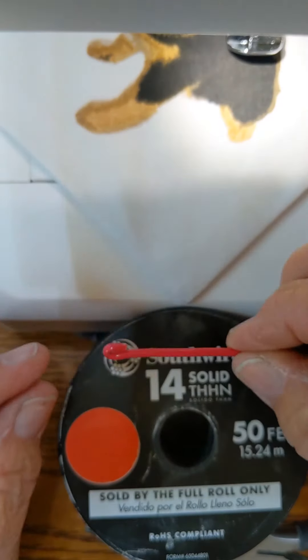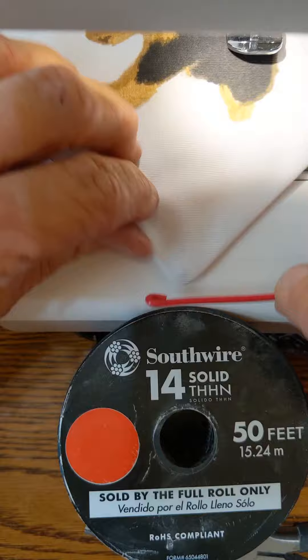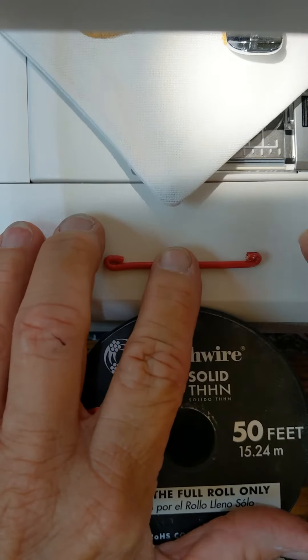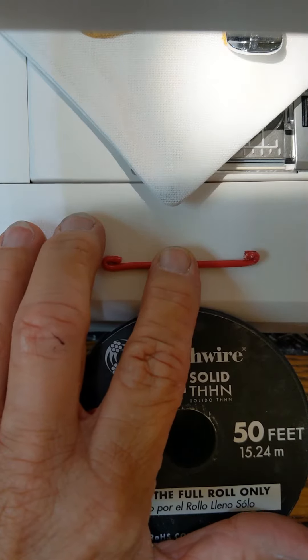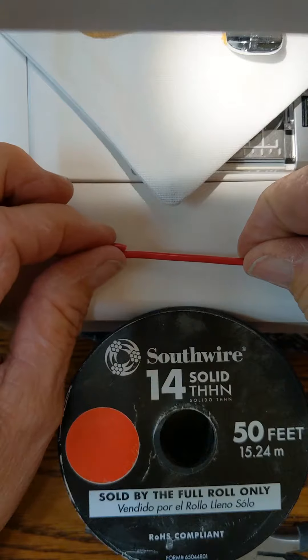You want to be sure that your wires are bent the same direction — this is just to keep it from poking holes in your fabric. You don't want one to be bent up and the other down; you want them to go the same direction.